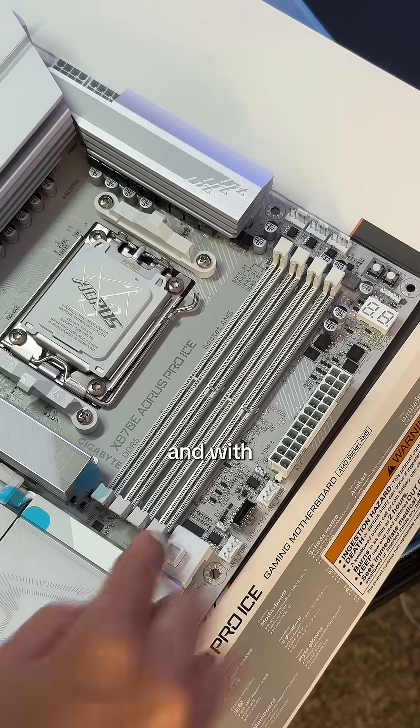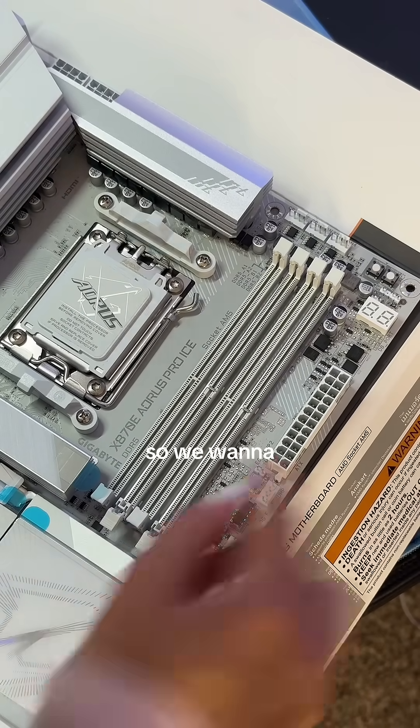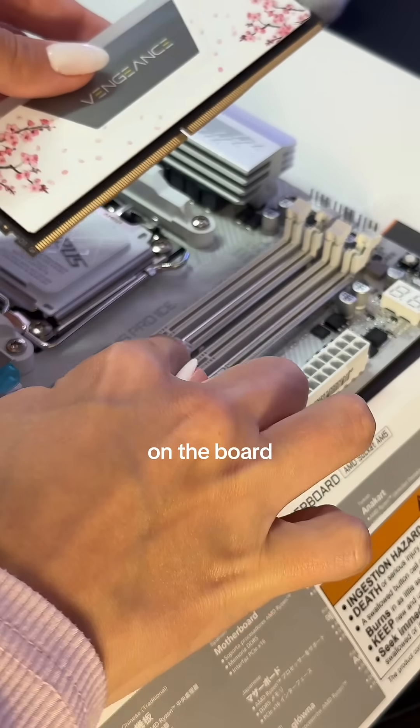This is slot two and four on my motherboard, and with this motherboard there are locks on both sides of the RAM, so we want to make sure to unslot that. Now make sure your notch on the RAM matches up with the notch on the board.